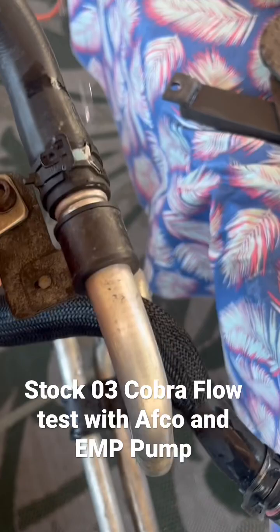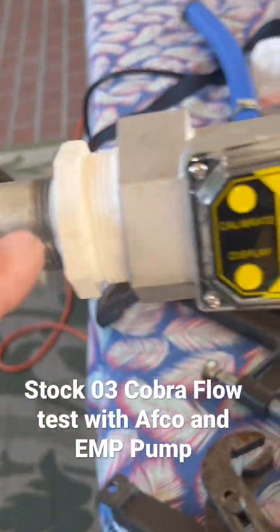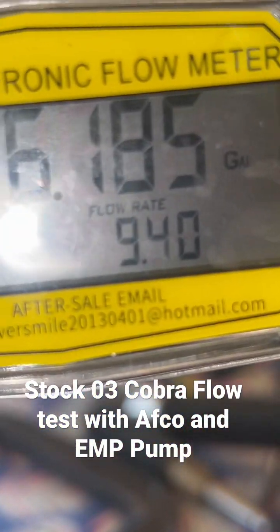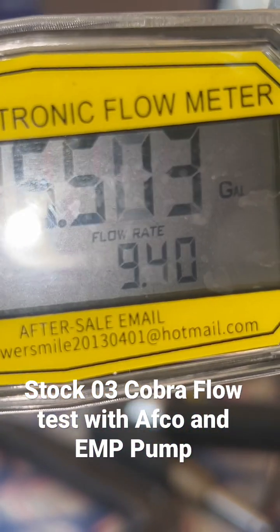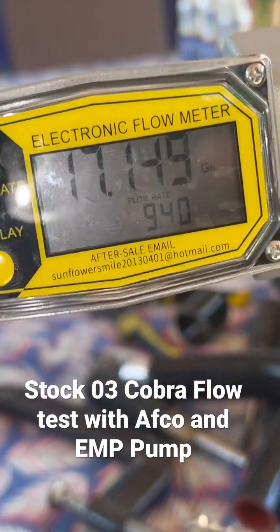This is where it would mount to the pulley bridge. Factory adapter, factory intercooler coming in, and the EMP is making about 9.4 to 9.7, so call it 9.5 gallons a minute.